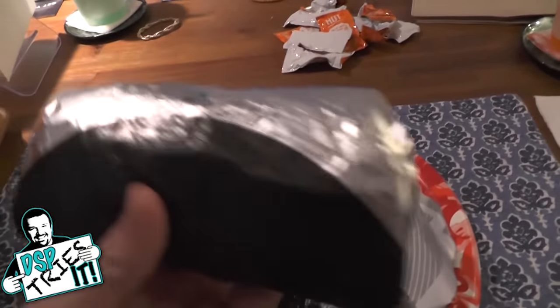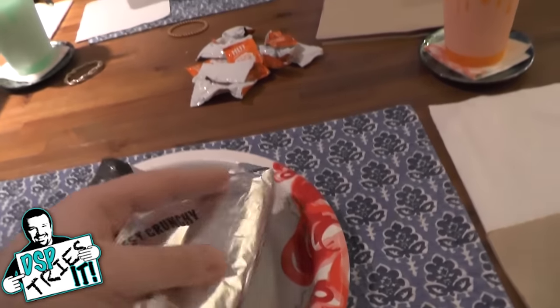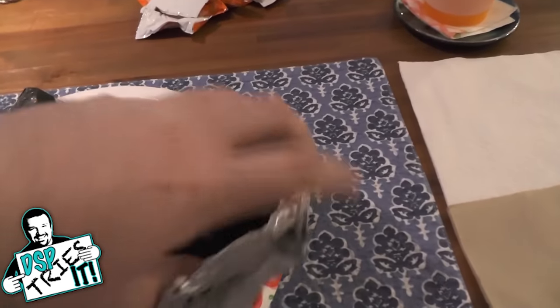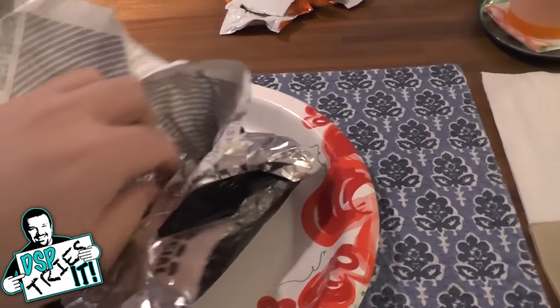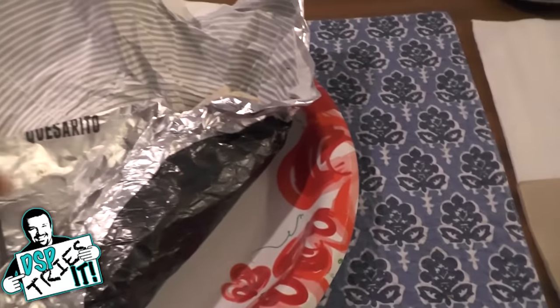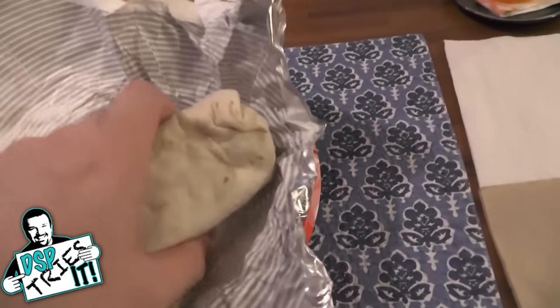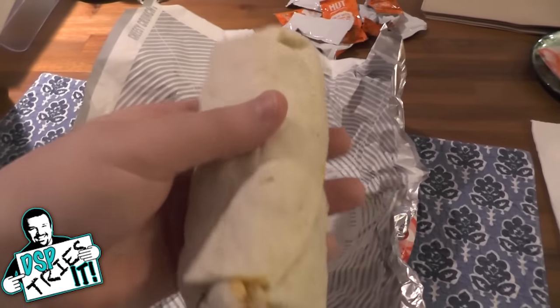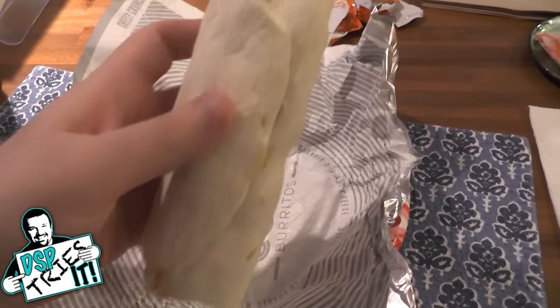This one's labeled as spicy, and this one's labeled as nothing, so this must be the regular Cheesy Core burrito. Let's take a look at it — let's actually see what it looks like in this wrapper from Taco Bell. It looks like a standard burrito. It actually doesn't look any different from a normal burrito that you would get when you go to Taco Bell — same size, same dimensions and everything.